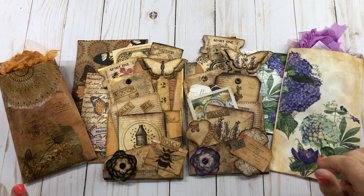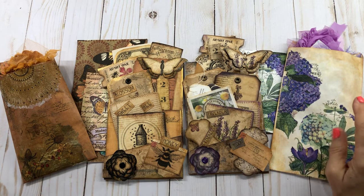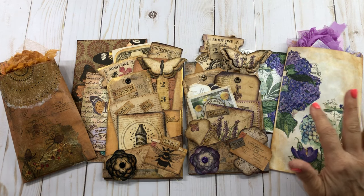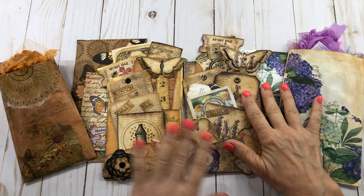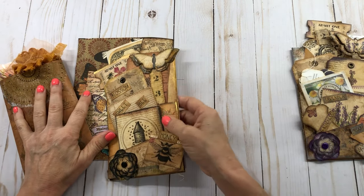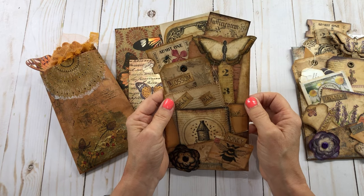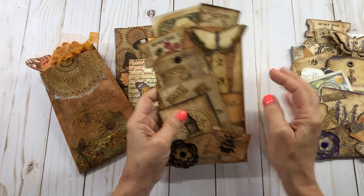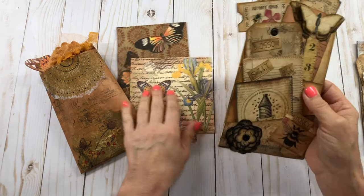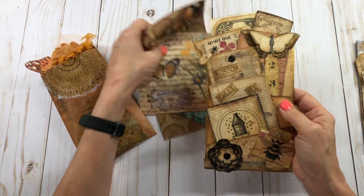Hello everyone, this is Mimi from Mimi's Crafty Shop. I've got some more kits here that I am gonna put in my Etsy store, so I want to share them real quick. These are the loaded pocket envelopes that you can get from My Porch Prints, and I did them up and I thought they turned out just really cute. This is a bee theme, so let's get started on these.